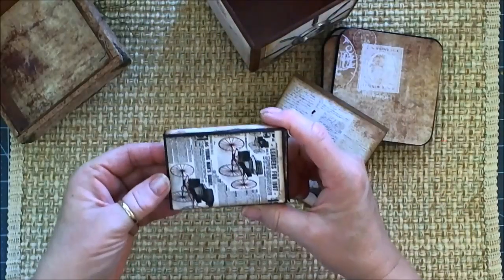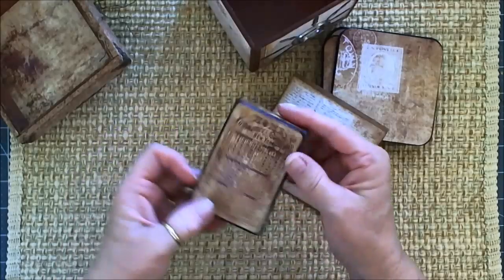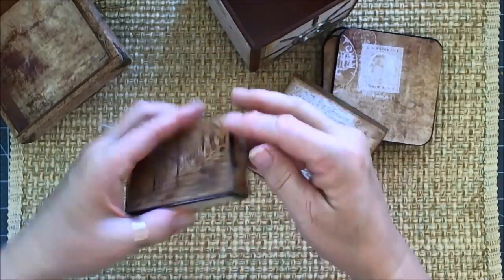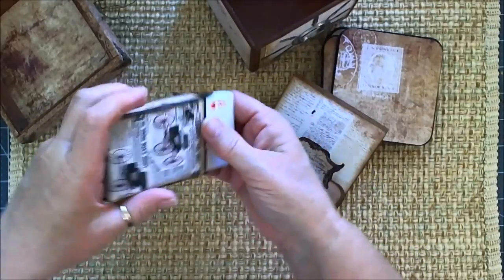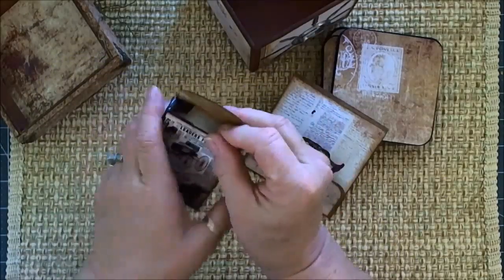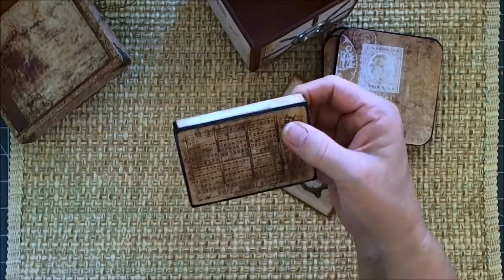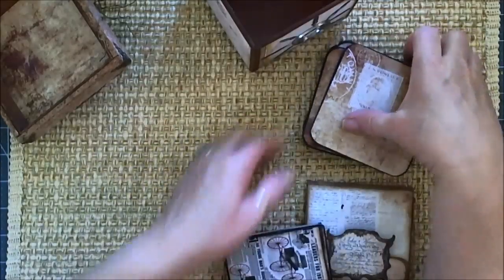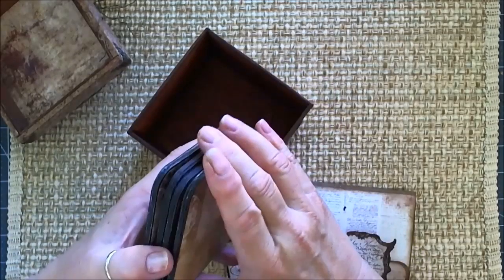The last thing in the box is a deck of cards. This has all been distressed and covered with the papers. I also wanted to have a set of poker chips in here because I thought that went with the cards and it would make a nice gift. I just wasn't able to find them in time to get them in the box, so that would be the last addition I would make to the box.